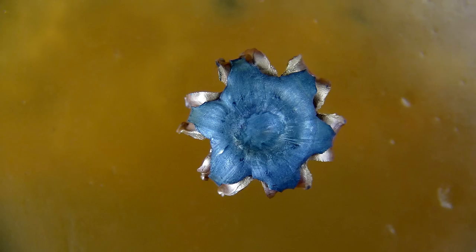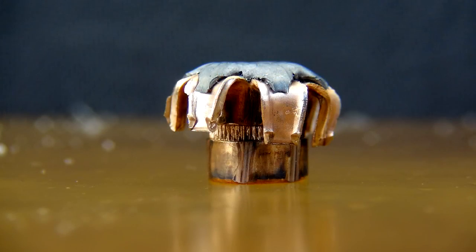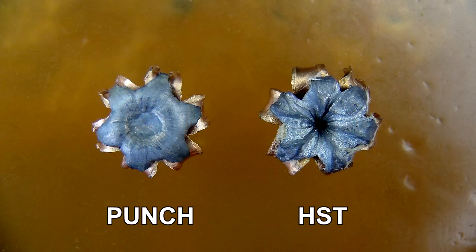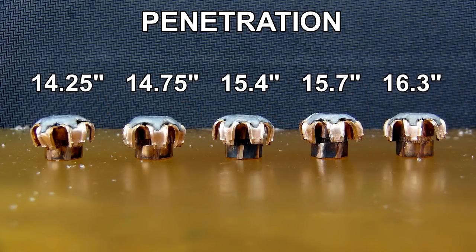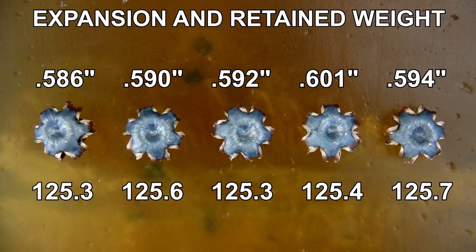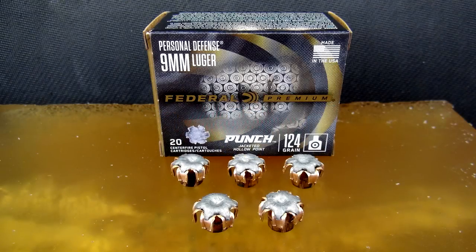While this isn't a bonded bullet and doesn't feature the same composition as HST, it held together very well. This photo and the next show the 124 grain Punch next to a 124 grain HST from an earlier review. Expanded petals are very similar, but the visible exposed core is quite different in appearance. The penetration low to high in this group is in the range of my personal preference for defensive handgun ammo in any caliber. The average penetration was three and a half inches greater than in the meat test, which did include shots that impacted bone. Expansion was very consistent across the board and just a bit greater than shots from the meat test. I found it interesting that retained weight after the bullets were cleaned was a bit heavier than 124 grains. If you are a fan of the 124 grain HST but don't want to pay nearly twice the cost, Punch could be suitable for your perceived needs. Thanks for watching.